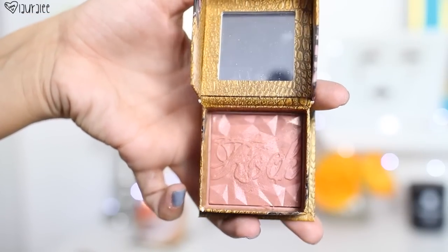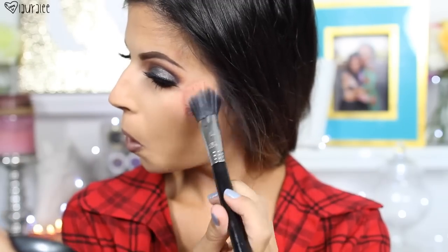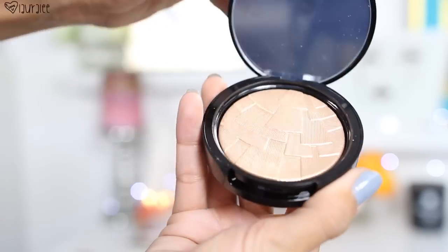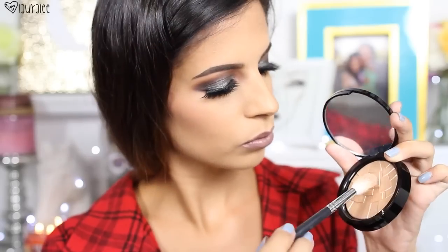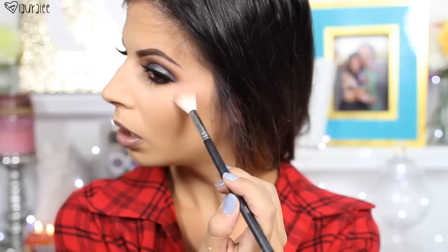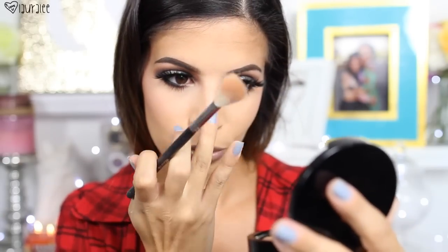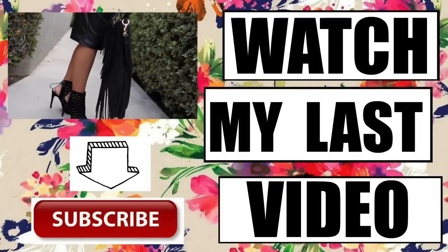Then we'll finish the face going in with my Racketeer blush — this has been my non-stop blush, partly because it smells so good. I pop that onto the apples of the cheek. Then it's time to highlight — I think it's called So Hollywood — I pop this on the high points of the cheekbone just to give a little glow. Then I spritz my face with MAC Fix+ spray to enhance the color. That is it for this look! I hope you enjoyed — please subscribe before you leave and I'll see you in my next video. Bye!